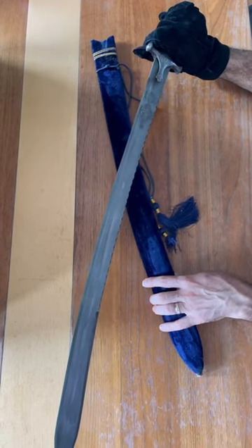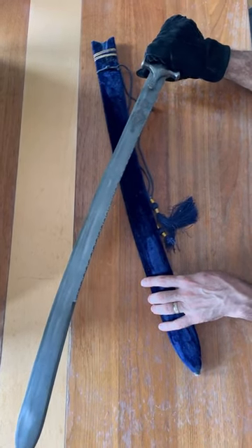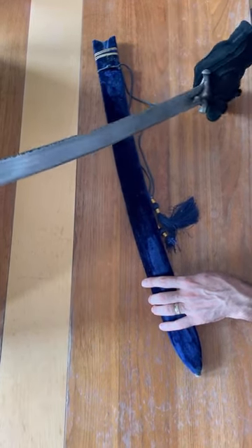The scabbard is wooden, covered with velvet, as you can see here.